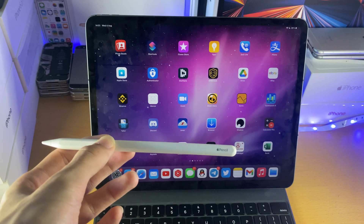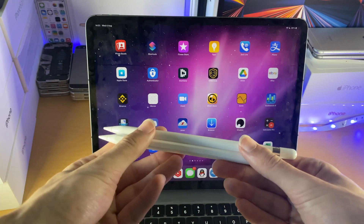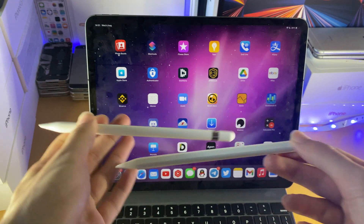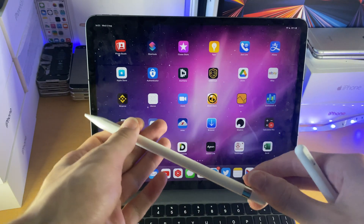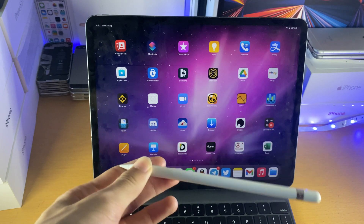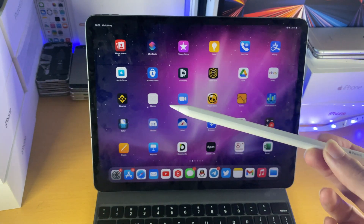So if you don't have the Apple Pencil second generation but you have the first generation, you can tell by having a look. This is the second gen, this is the first gen — you can see there is a flat area, then the rest is curved. If your Apple Pencil is fully curved, you will need to either return it if you bought the wrong one by accident, and get the Apple Pencil second generation.